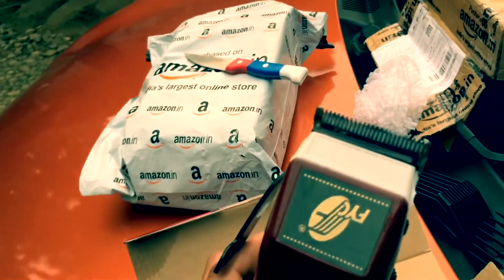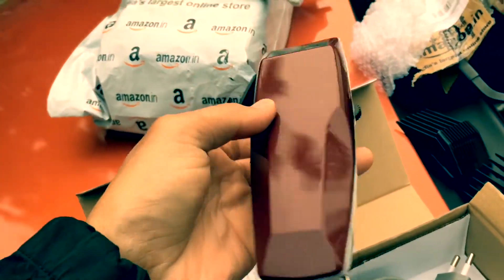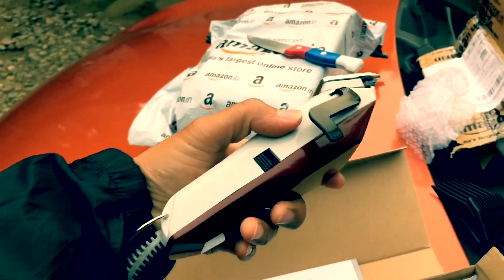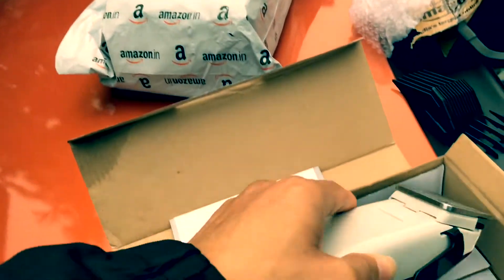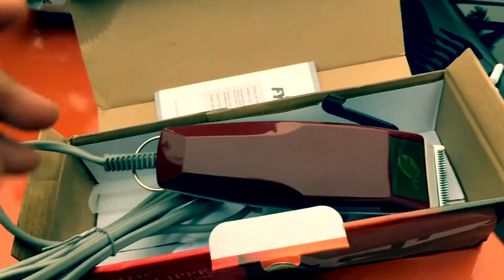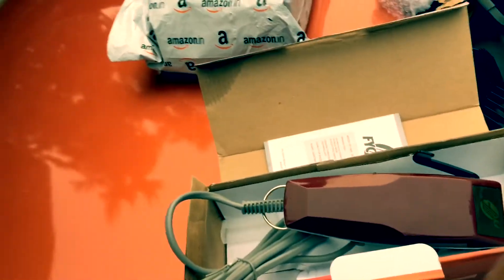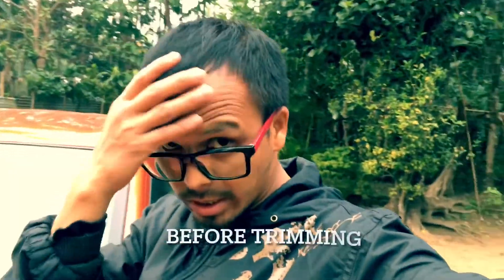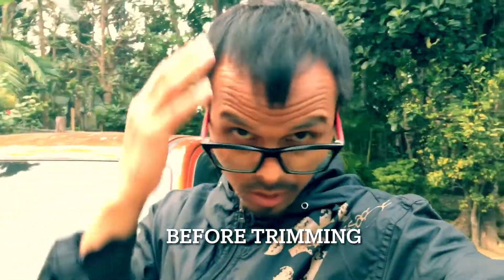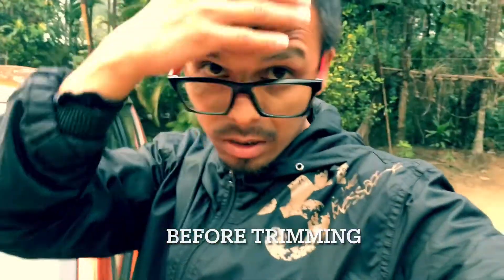Wow, I got the same old style from my friend. And Anna, come here. Okay, we'll go to hair trimming later on and let's see how it works. You can see my hair, how it looks. It needs to trim. After trimming, then it will come back.